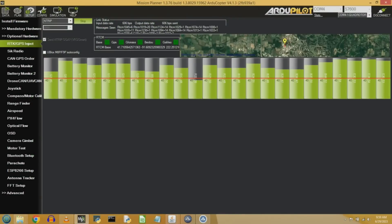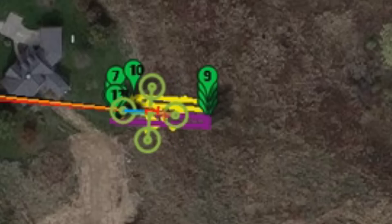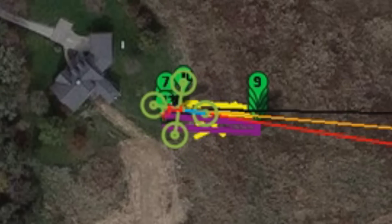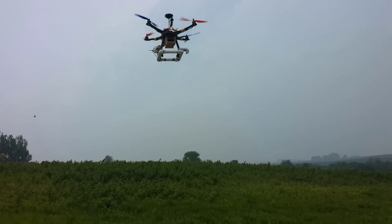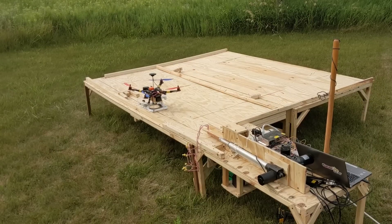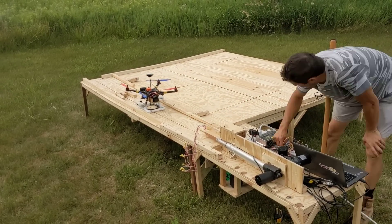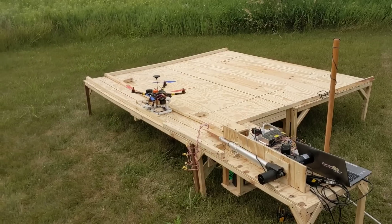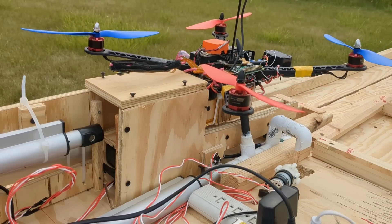The drone uses GPS RTK with base station corrections to follow the flight plan closely, within a few centimeters, which also allows it to land on this landing pad. On a day with low winds it'll be very close to the target; when wind gusts are anticipated, the full size of the landing pad can still catch the drone if it's blown off course. The arms seen here corral the drone into the battery swap area.